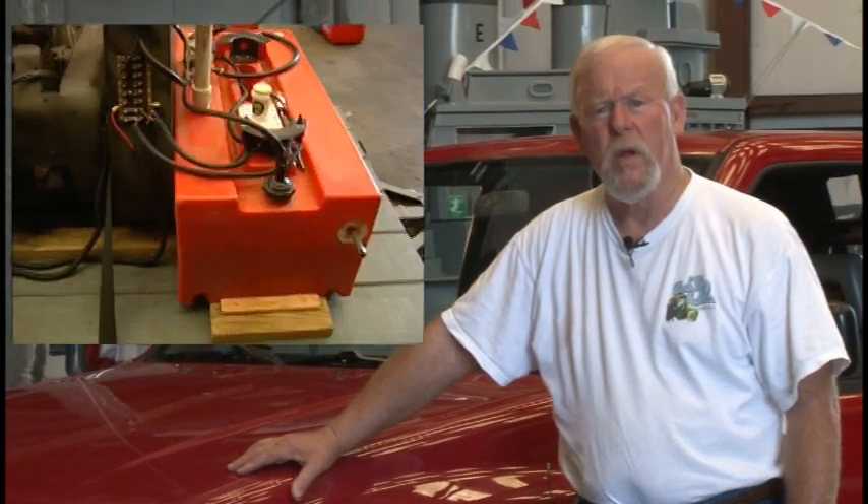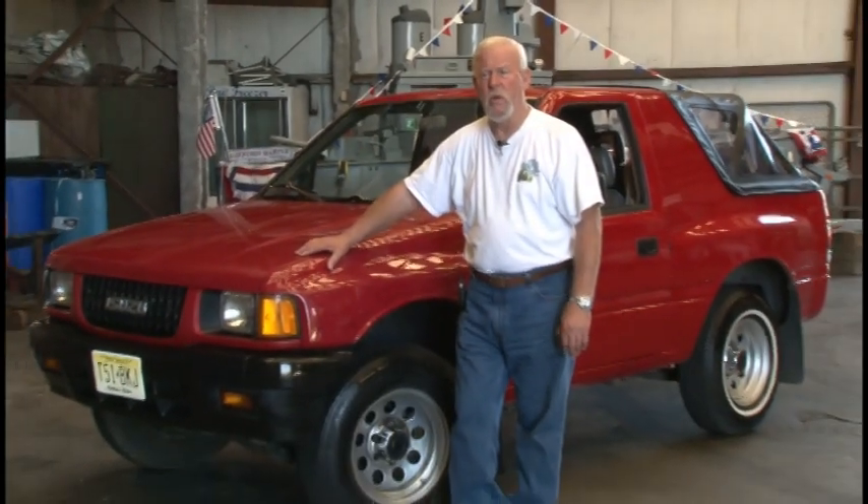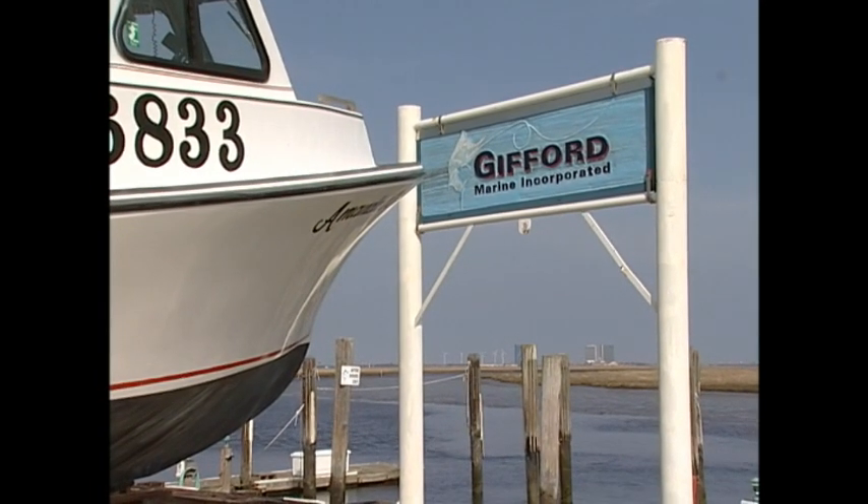Hello, I'm Bill Gifford and this is Gifford Marine. Last time we visited, I was working on the alternative fuel generator part 2, and in that video I told you we'd be attempting to put the system into a car. We've done that — it's taken about a month and we have the car running, and I'd like to go over that with you and show you how we're making out.